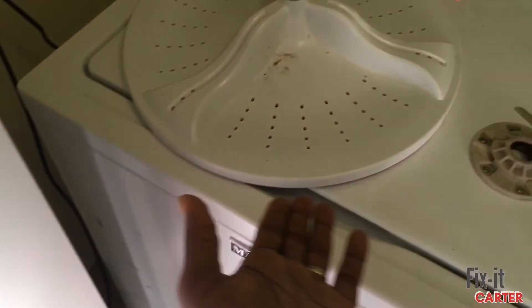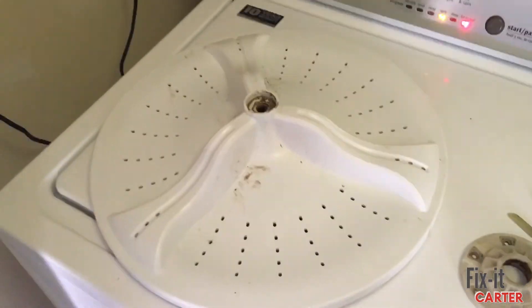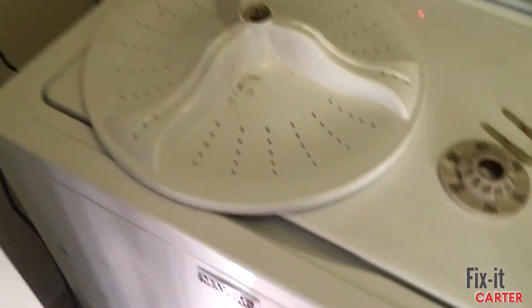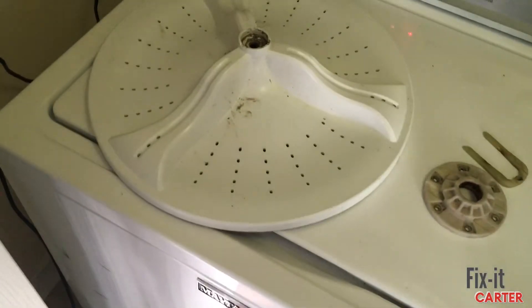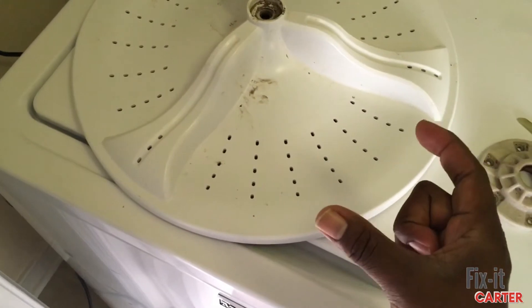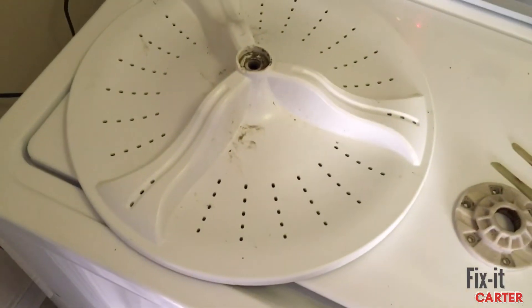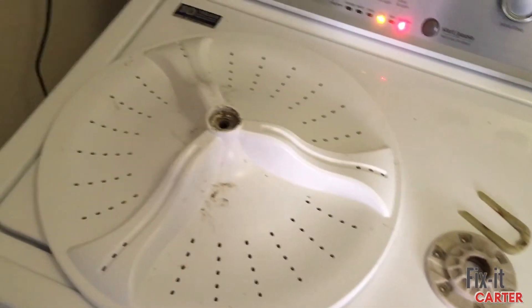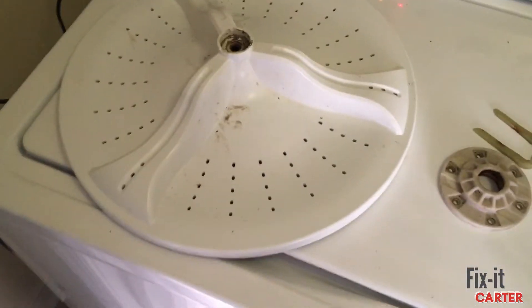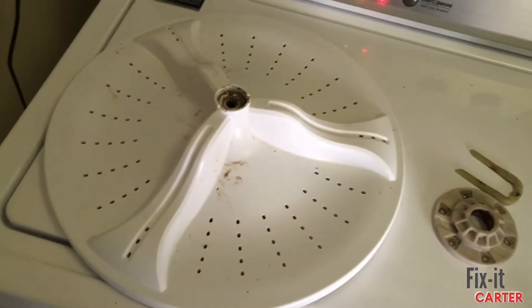To get the washer wheel off I used trim tools — plastic prying tools used for removing car trim. I stuck one that was about that wide down in there so it was sturdy enough to lift up underneath. I stuck my hands down there and kind of forced it up on both sides, forcing it back and forth. It took a little while, but if you keep wiggling and prying at the same time it'll eventually come up.